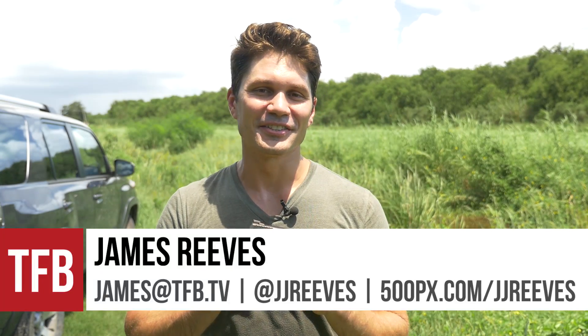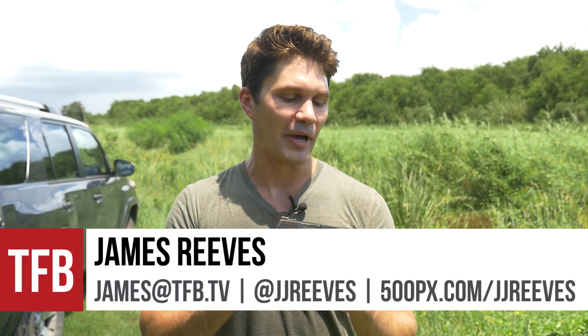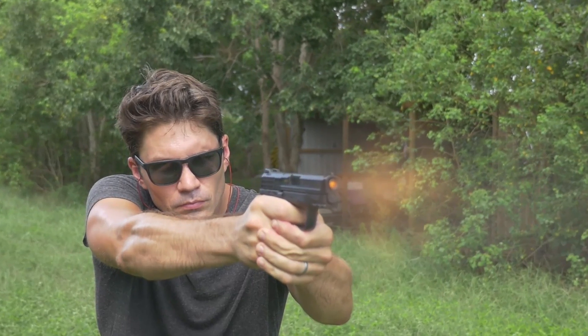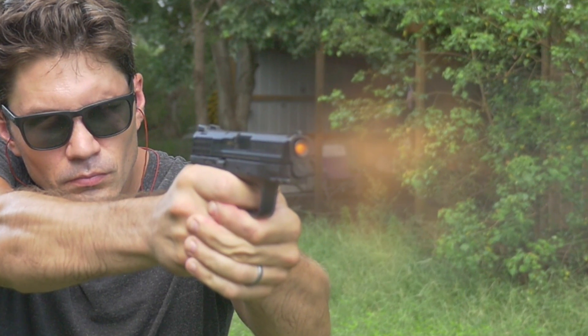Hey guys, James again for TFB TV. Today on TFB TV, I want to tell you about my favorite subcompact double stack 9mm — that is the Smith & Wesson M&P 9C.